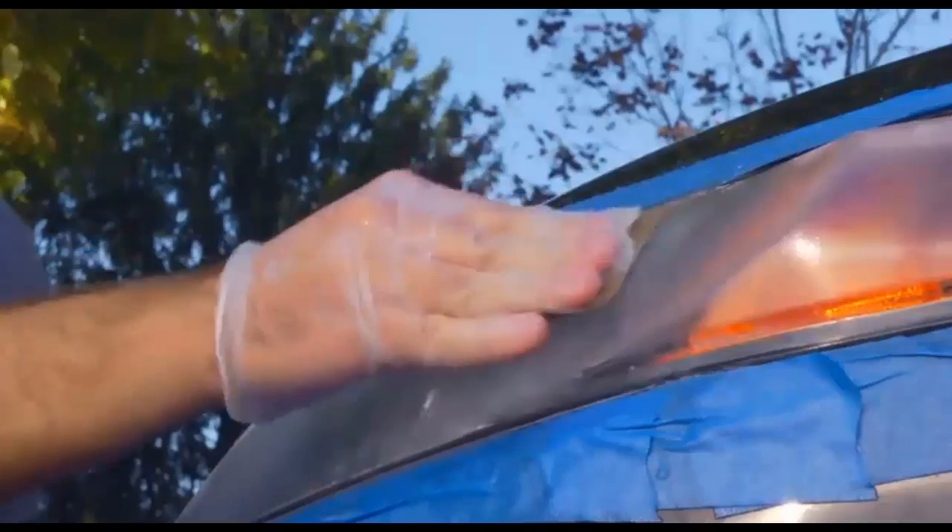Dampen the headlight and sand the complete surface once more with the 2000 grit sandpaper. You should see the sanding lines reduced.